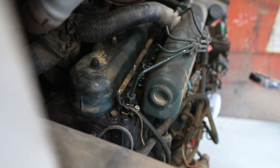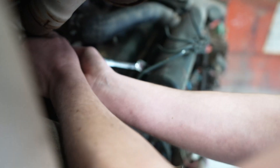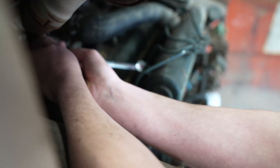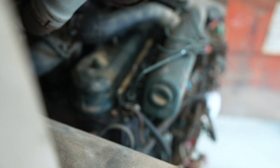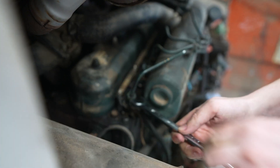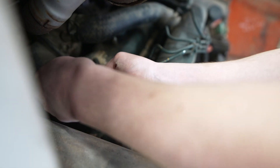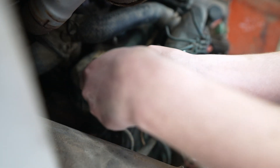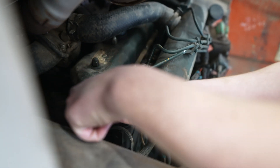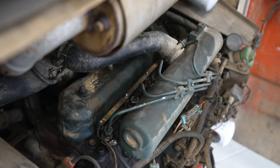To bleed the lines, we're just going to crack the line here a little bit and crank over the engine. Then tighten the fittings back up.